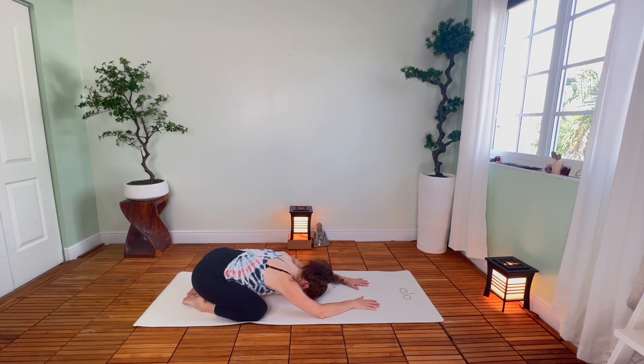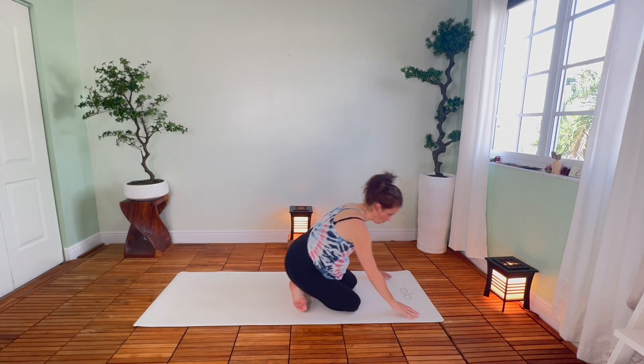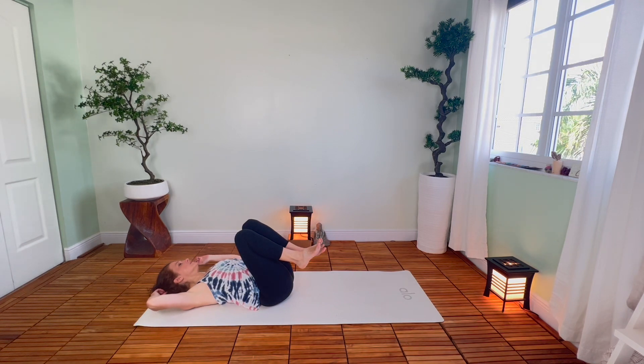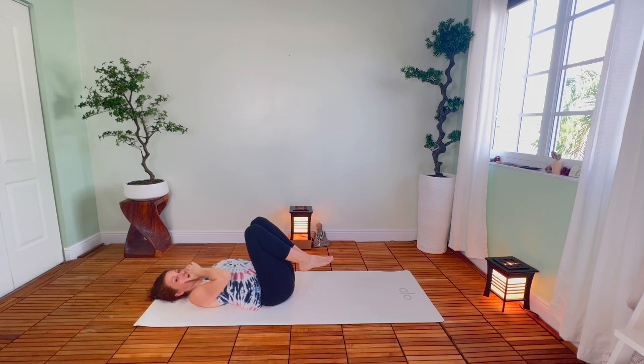A couple of big breaths here. Lift the head up, walk the knees forward, roll over onto your hips, and then lie down on your back. Bring the knees in toward the chest, grab a hold of the knees and just pull them in a little bit — just a little bit of a lower back stretch. And then we're going to add a couple of twists and then rest in Shavasana, final resting pose.